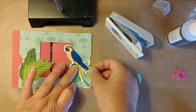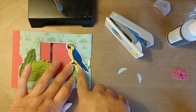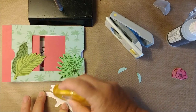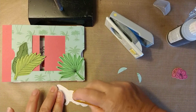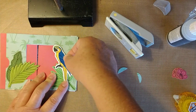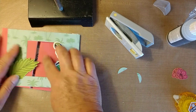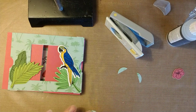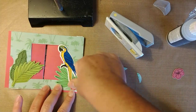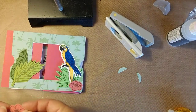Now I want to stick my parrot on — I want his head kind of sticking over that. So I just put adhesive on his tail and this side of his body, then take him and stick him right there, making sure the adhesive doesn't stick to that piece. And then I'm going to put my flowers down — put some flowers on the side. You can use liquid glue on these; I'm just using adhesive to make it a little quicker.